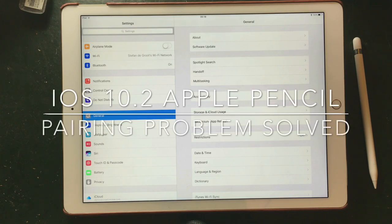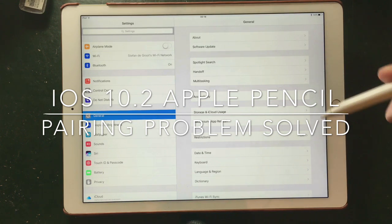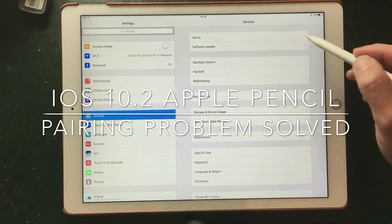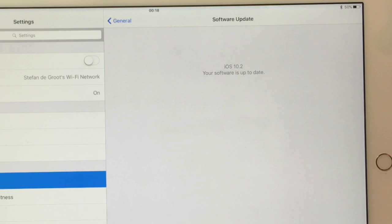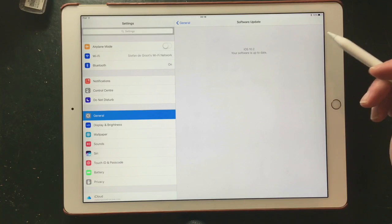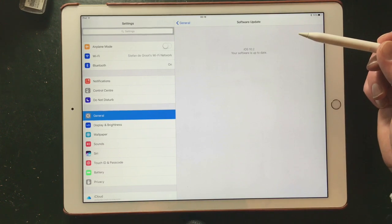Welcome to Stave Draws. I'm Stave, an illustrator and animator. Here is just a quick update because I tried to work with my Apple Pencil and it didn't seem to work. It didn't pair with my iPad Pro. I just updated to a new version of iOS, iOS 10.2, and there were some problems with this update because it didn't recognize the Apple Pencil.